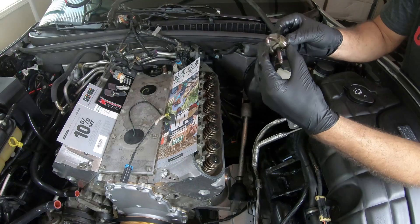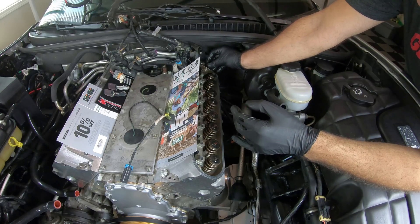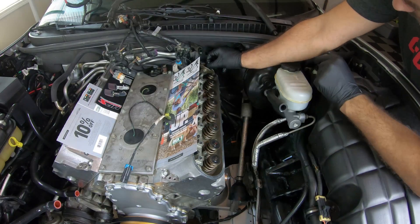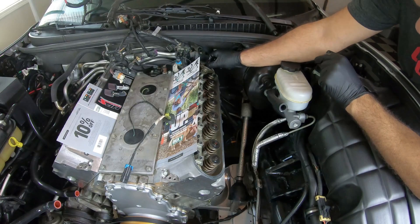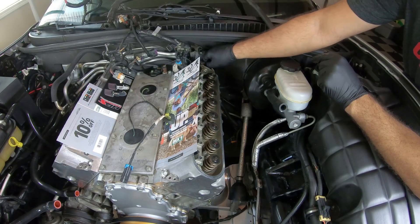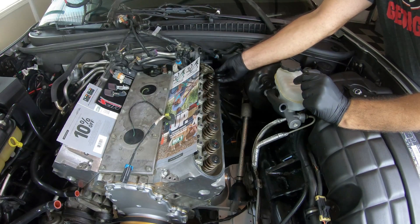This is the first one and it goes in all the way back here. Let's see if we can line this up first. We're just going to hand tighten them down, making sure they're centered across the valve spring before we start putting any real pressure on them. I'll do this by hand for all of them and then grab the torque wrench.